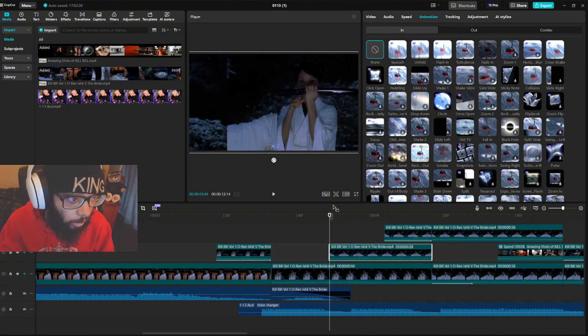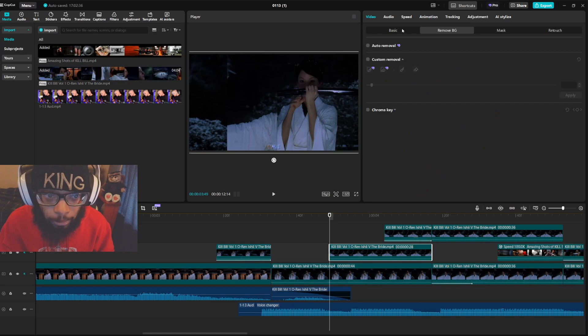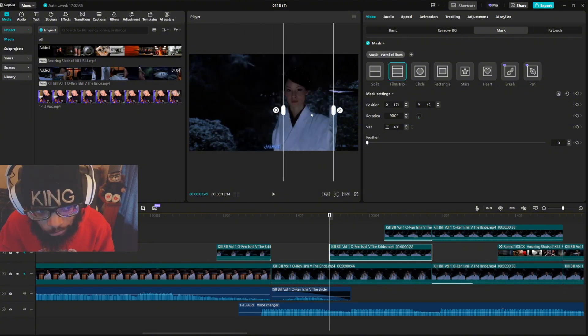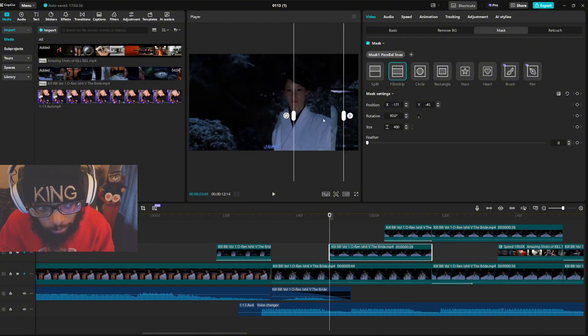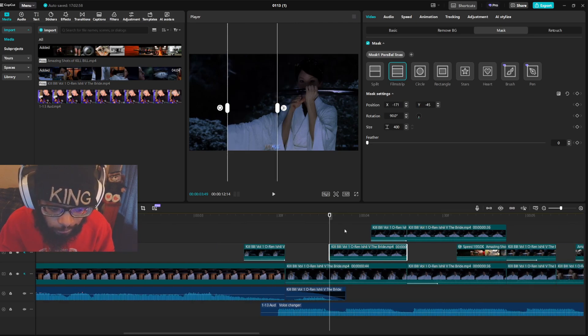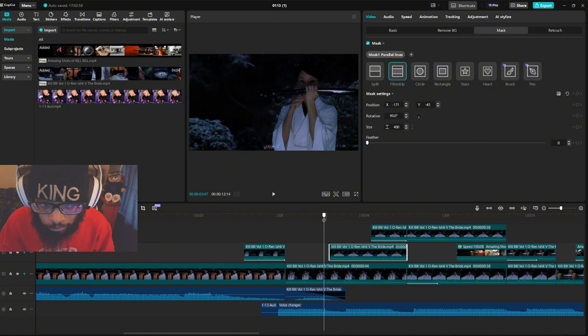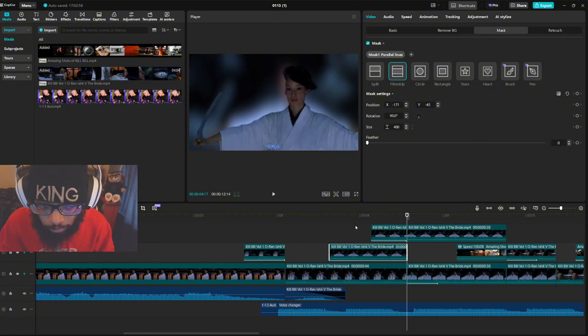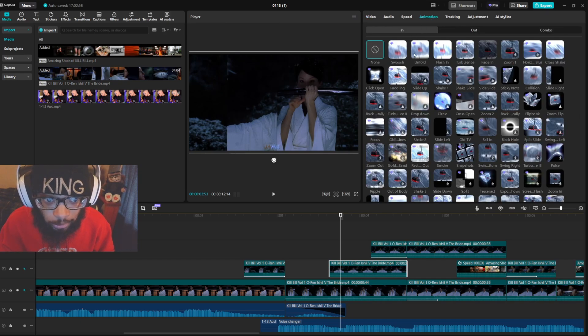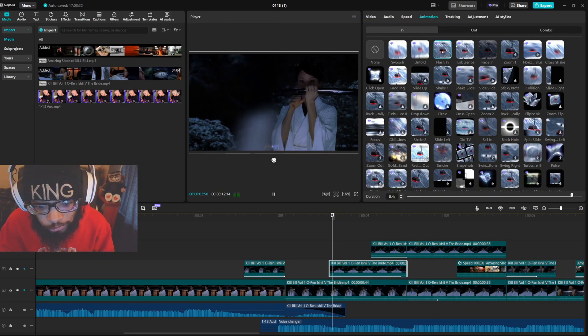This is called a mask. Instead of removing the background here, I did a mask — a mask is kind of like cropping out a clip. You see there are different parts of the clip, that's what the mask is. I copied this and pasted it and moved it over because I want it to come in all the time.